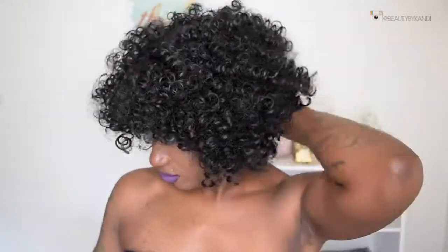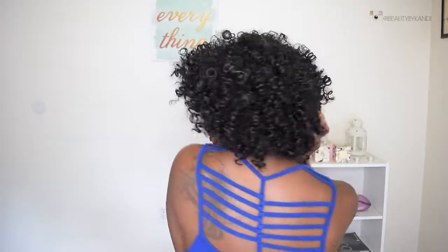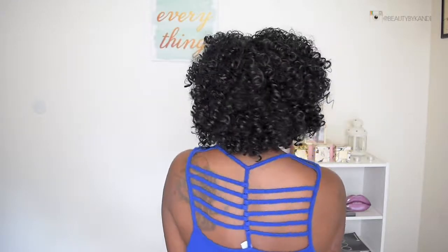You definitely can wash this wig — it does come with instructions on how to wash it and how to take care of the wig. And yeah, this is going to be the end of the tutorial. Super short, super simple. I really like this $15 wig.